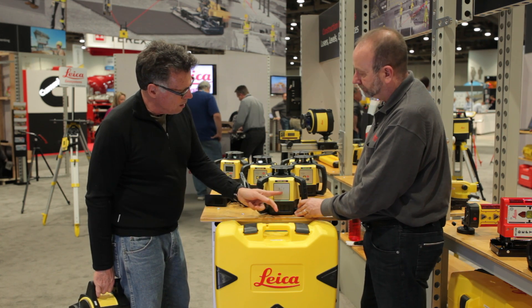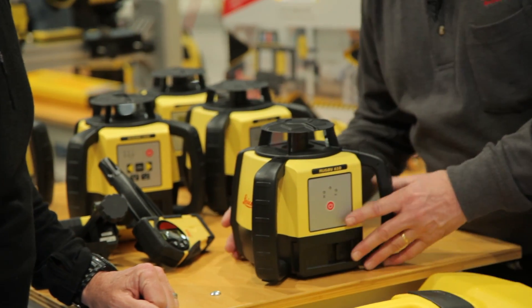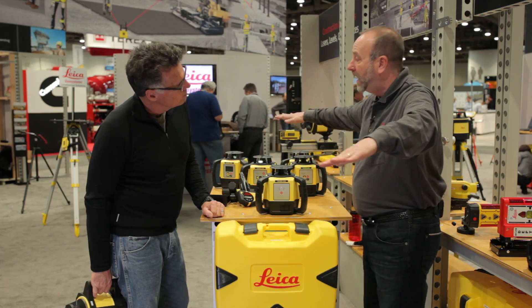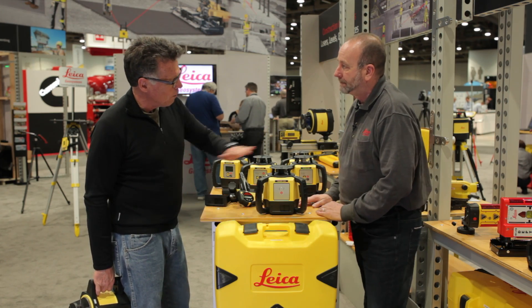One button — anybody could use that. Turn the button on, it self-levels. There's no level vials on it. Put it on a tripod and you've got a flat plane of laser light going around 360 degrees. Great for concrete construction, forming, and anywhere you need a flat plane.